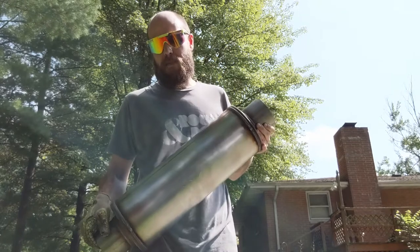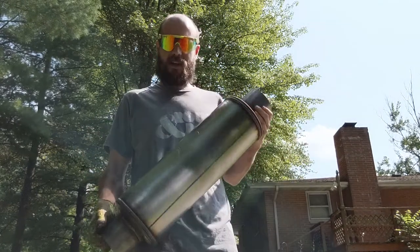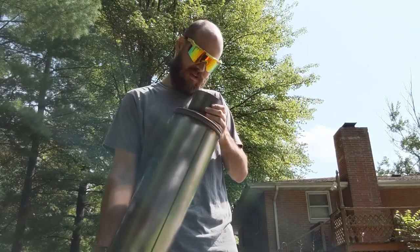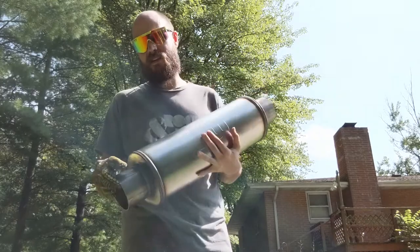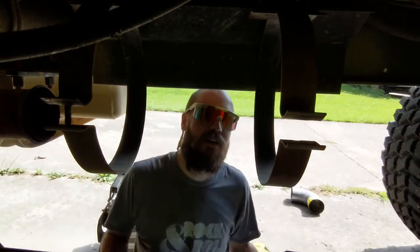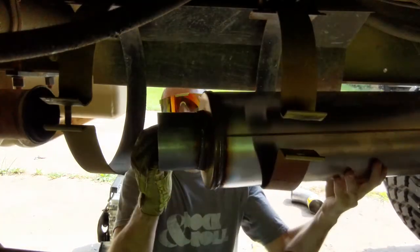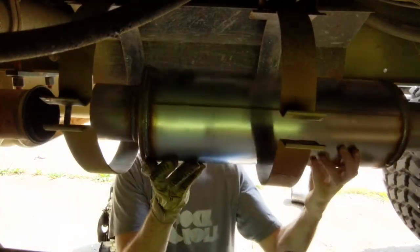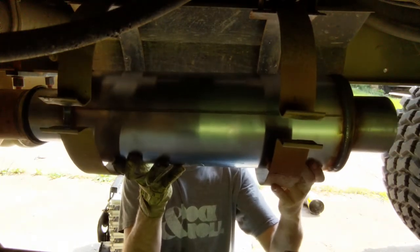I came out here to just kind of mock it up and see how this dirty girl fits up in there. See what kind of mounting we're going to need. So let's go shove her up in there and see how she feels. Here's the bad mamma jamma. Let's see how she kind of nestles up in here. Oh yeah! That's going to be real nice.